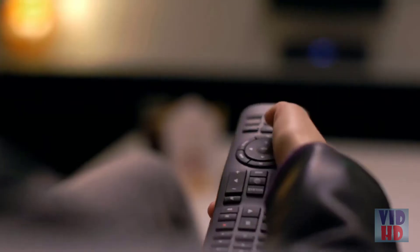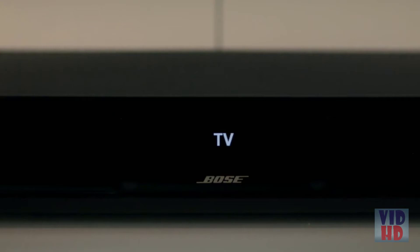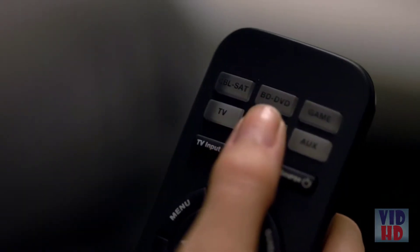A universal remote gives you one-button access to your TV, cable box, and more, plus six SoundTouch presets for your favorite music.